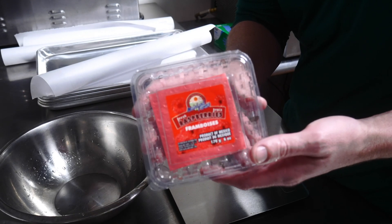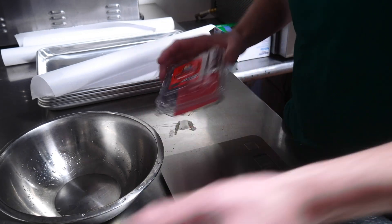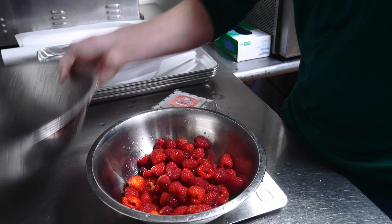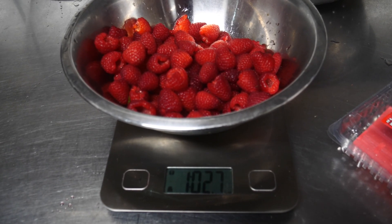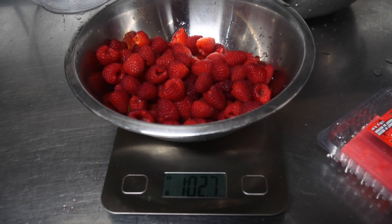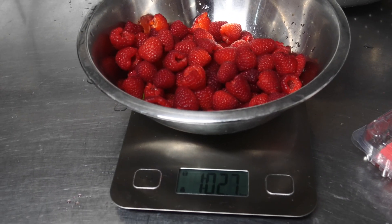Next up is raspberries. This is another six-ounce carton and I've got three of them - I've already washed all of these raspberries. We're going to transfer them to this bowl, let it zero out, and then put the raspberries on there. We've got just a little bit over a pound - roughly a pound and two to three ounces of raspberries. We'll put that onto the baking sheet and then put it in the freezer.